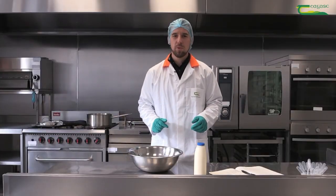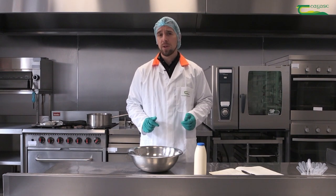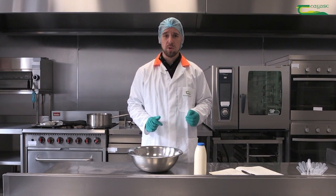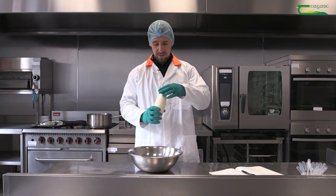Hello everyone. Today's first recipe is going to be a very simple recipe — a chocolate ganache filling which consists of fresh cream and dark chocolate. The cream fat percentage for this particular recipe is 38%, and we're going to start off by adding 500 grams of cream to our mixing bowl.